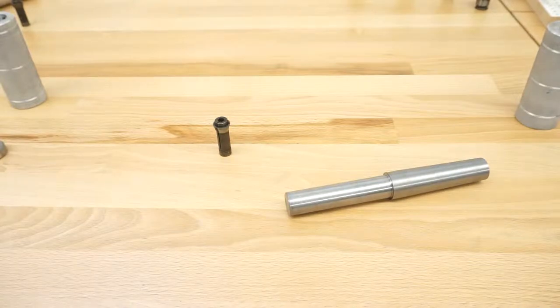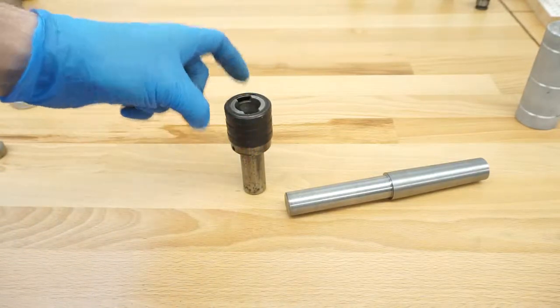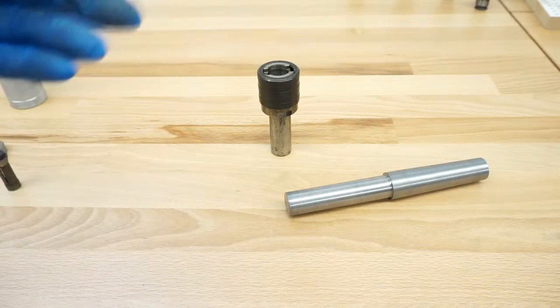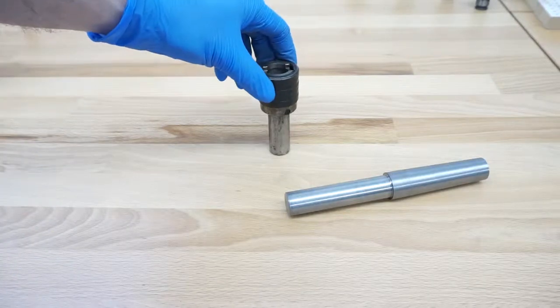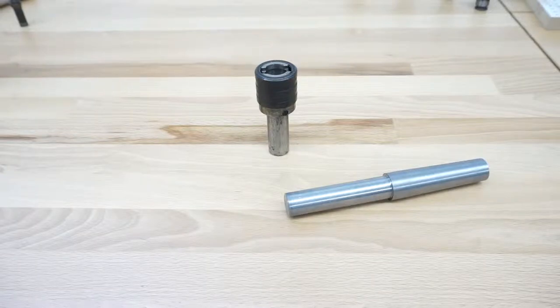I came up with an idea because I found these adapters on eBay — to be more precise, I got some BXA quick-change holders. I got some of them with some stuff I bought; they were just included. And I discovered that if you look on eBay you sometimes get really lucky and get the actual holder for only one or two euro each, which is a very reasonable price — usually they go around 50–60 euro or even higher.